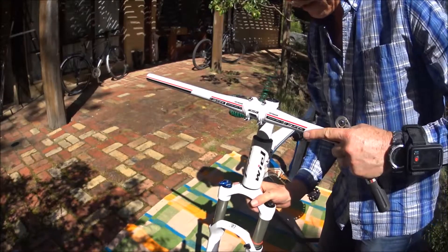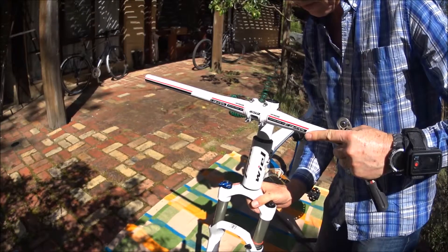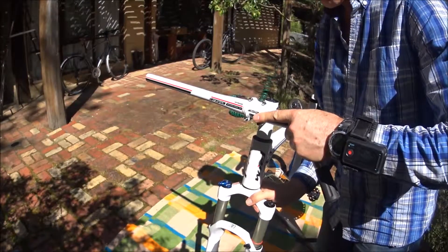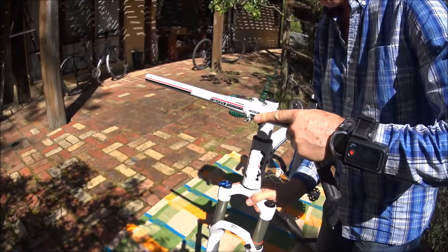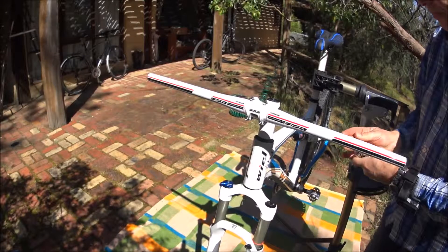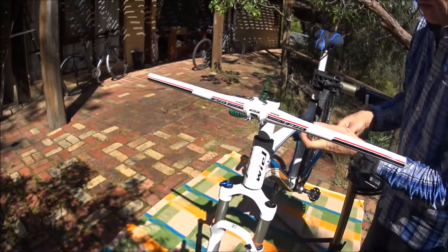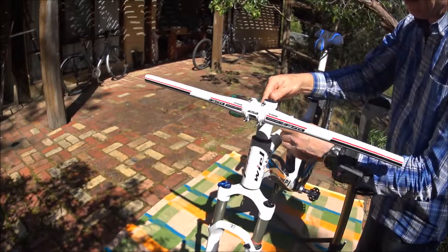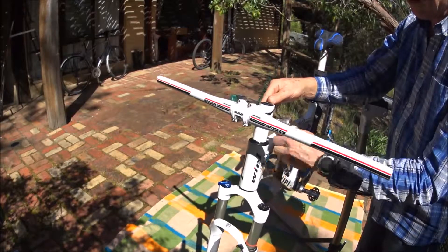I'm just aligning it by hand for now — better to have a wheel here to set the stem angle properly. It looks pretty good, and I'll adjust it further later. I won't tighten it very tight right now, just enough so it doesn't rotate.